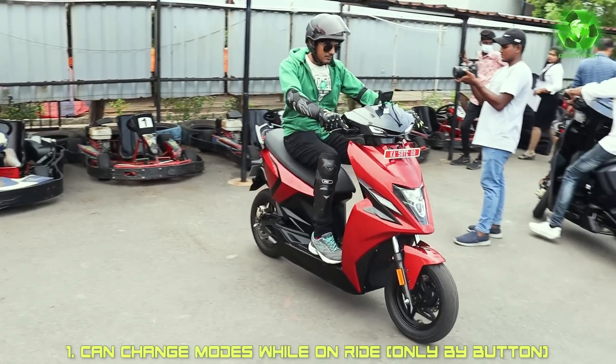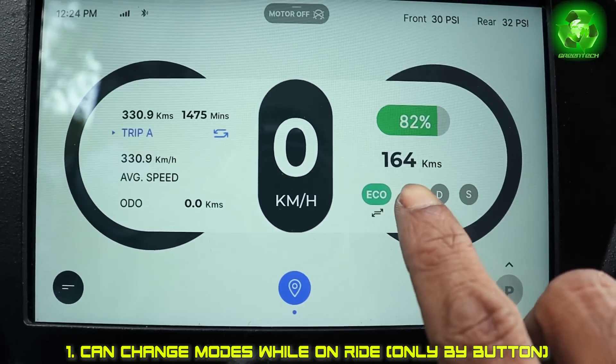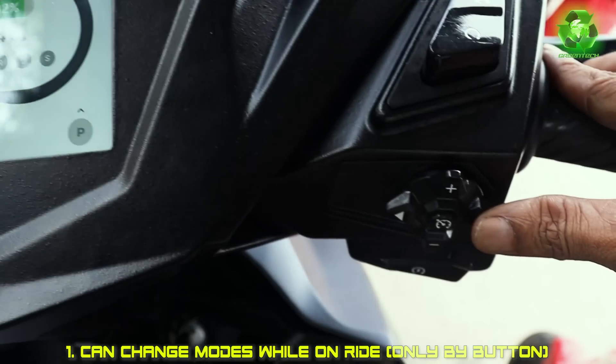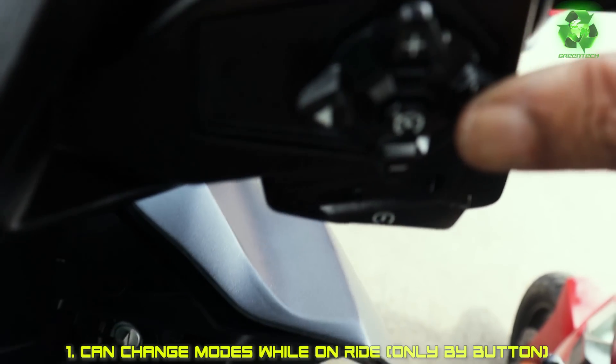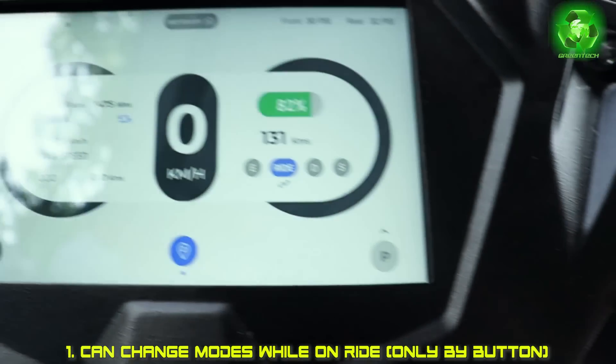We can change the modes in the scooter. We can shift the mode on the go. We have a toggle button on the 7-inch touch screen. We can change the mode on the touch screen, including eco mode.